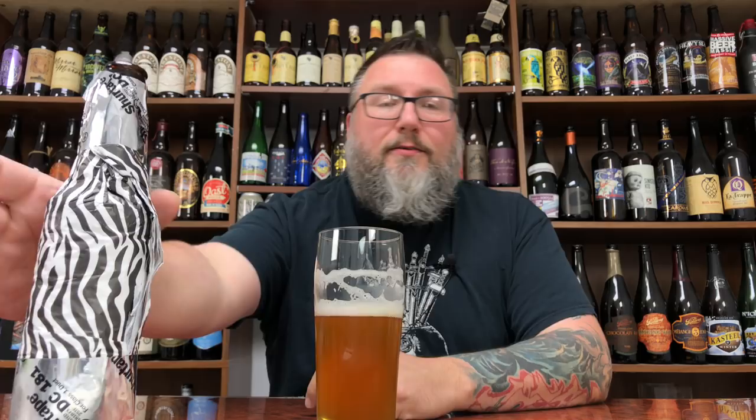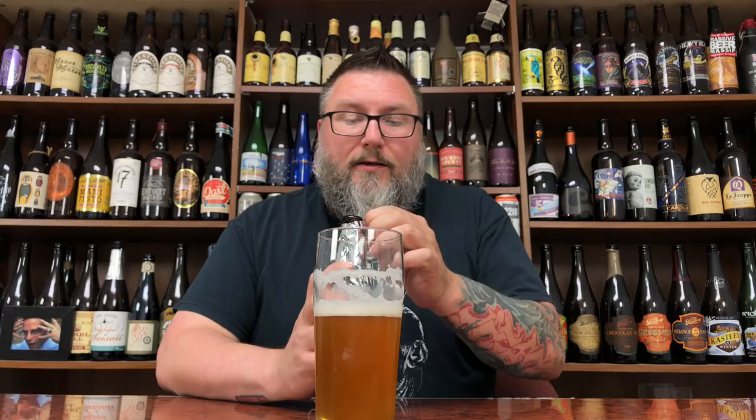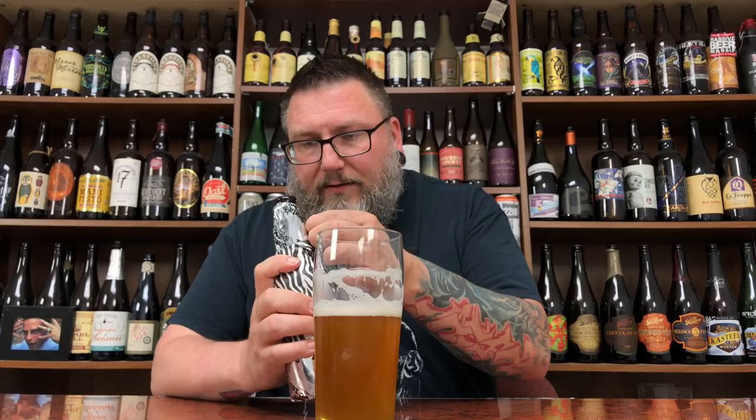There's a huge bittering component — big dank resinous pininess, and that citrus is really coming to a head. Just huge sweetness. This has got to be up there, eight or nine percent alcohol. It's gotta be Two Hearted, right? It's gotta be. Yeah, it's just a big huge double IPA, old-school styling — that big west coast bittering component, a nice sweet fruitiness coming in. It's in that vein but it's Two Hearted, man. It's gotta be.